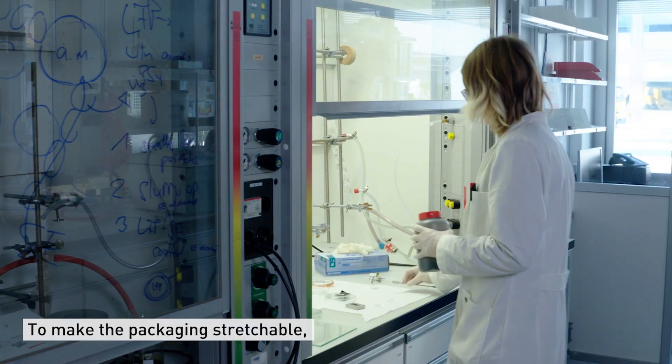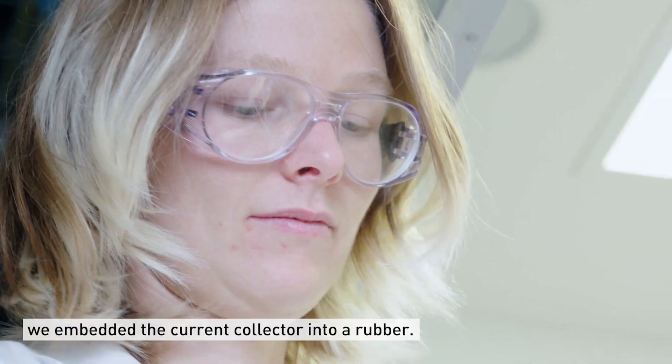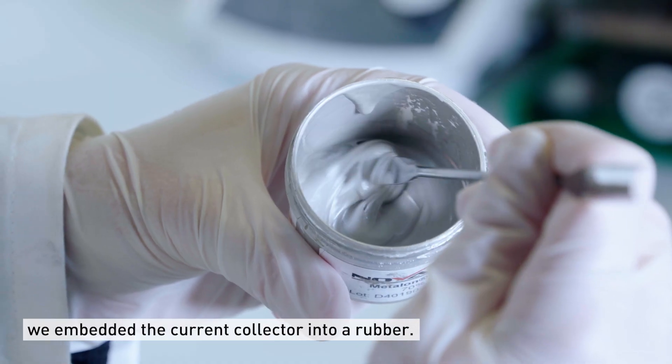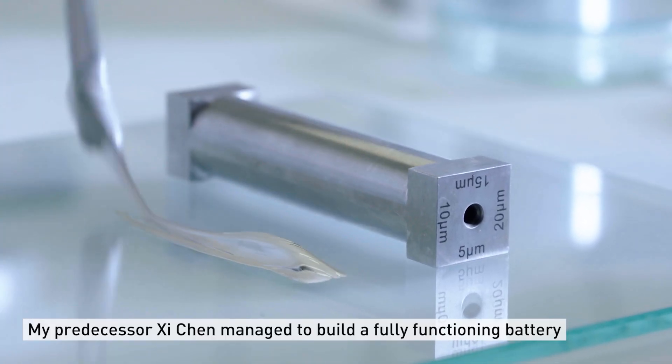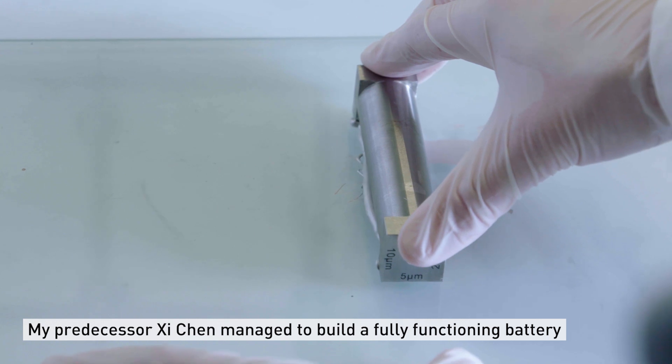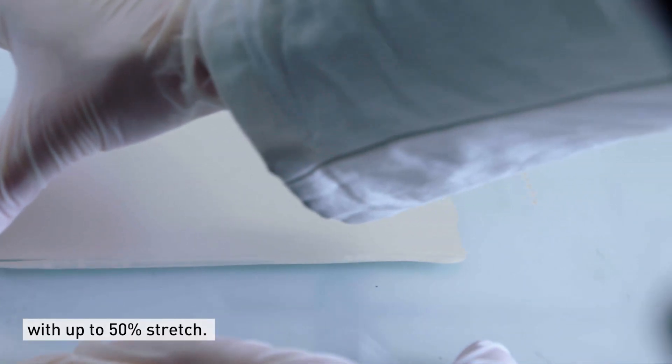For enabling the overall packaging to be stretchable, we embedded the current collector into a rubber. My predecessor, Shi Chen, managed to make the battery working up to 50% stretching.